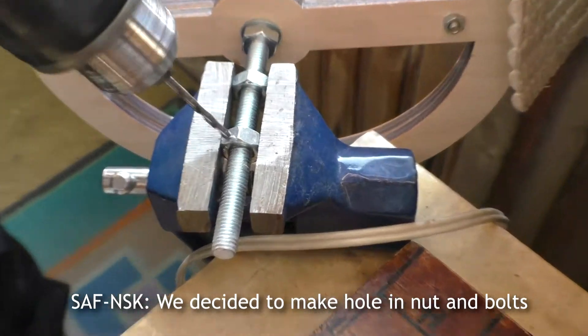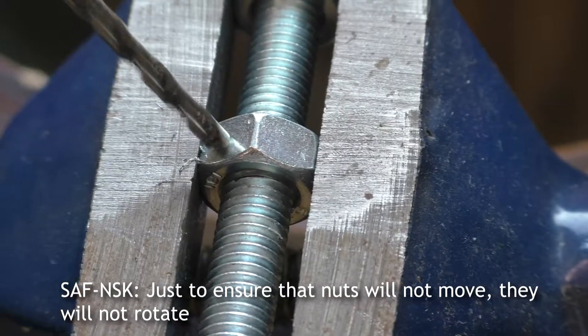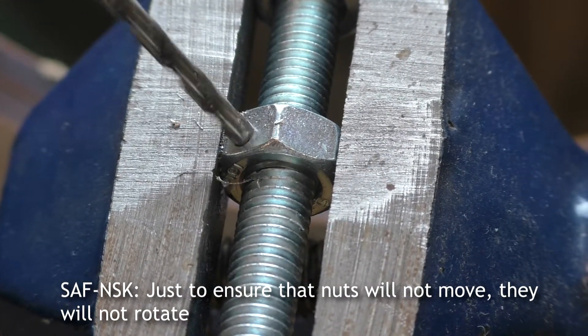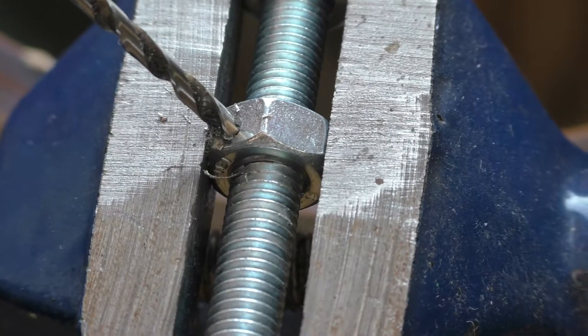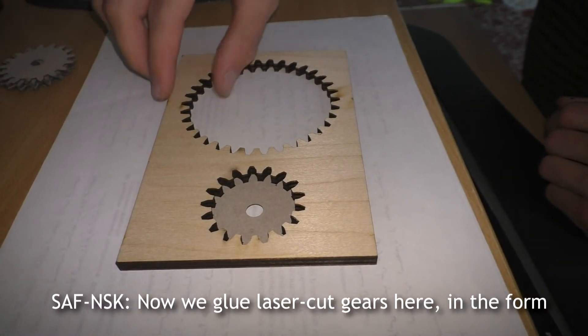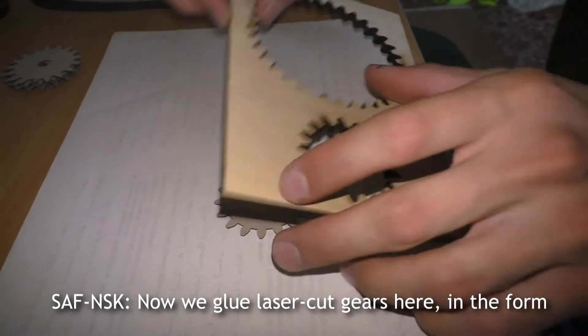We decided to drill holes through the nuts and bolts to ensure that the nuts will not move — they will not rotate. So let's drill the holes. Now we are gluing the laser-cut gears into their form.